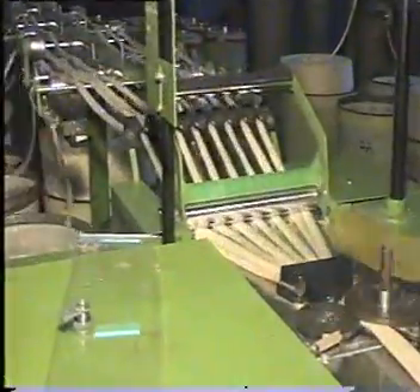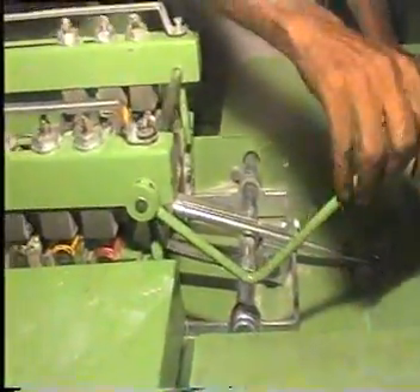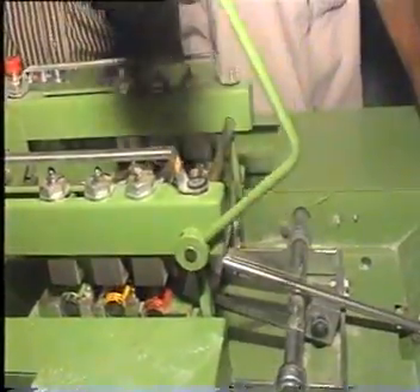Drop frame roller load measurement. This is an RSB drop frame and the roller load is going to be measured.